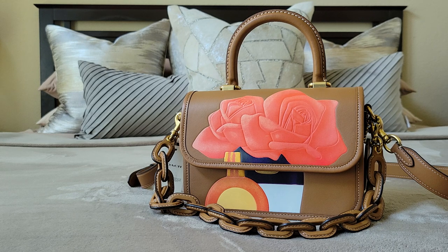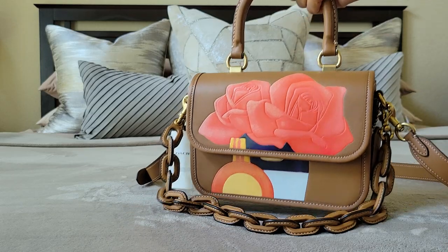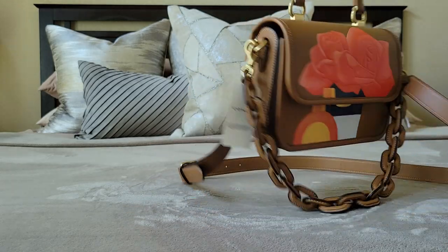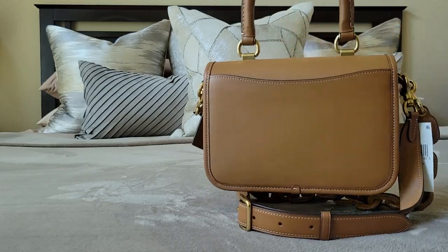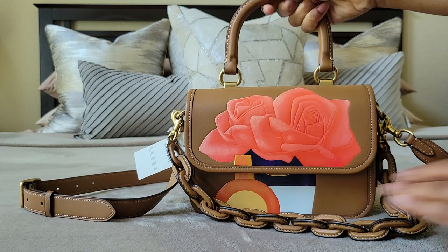So this is a Rogue Top Handle. It is part of the Tom Wesselman collection. I received it from the outlets because that's where the Tom Wesselman collection is now — in the outlet. Only certain outlets received that collection. Anyway, this is the bag. The style is beautiful, lovely, convenient. I love the style. I definitely give this Rogue Top Handle a thumbs up.